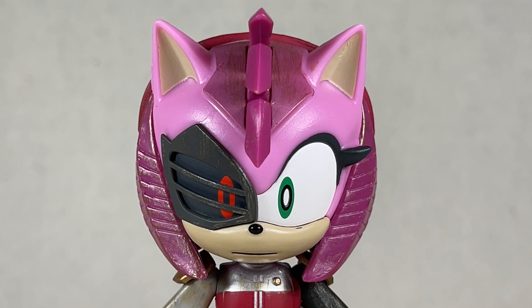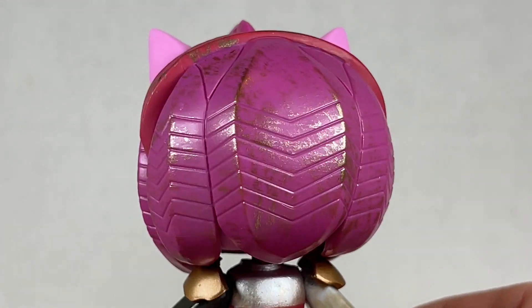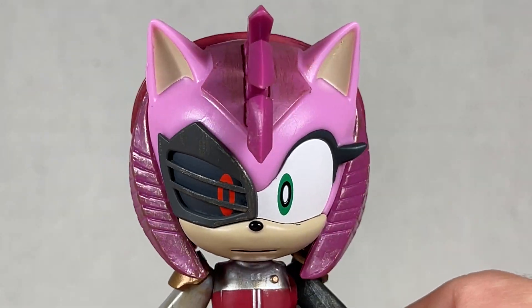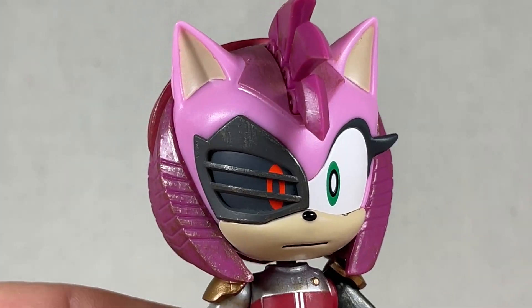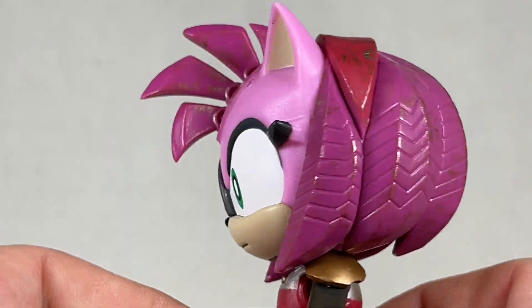Rusty Rose is a fan favorite — at least a fan favorite of mine. I really love her character so much, and the design is amazing. Amy Corrupted is nuts. This is a wonderful figure — beautiful looking, really great, everything about it is just perfect. The head can go left and right, up and down, and sort of all the way around. Very nice for this figure and really great looking. Let's move on to the body.